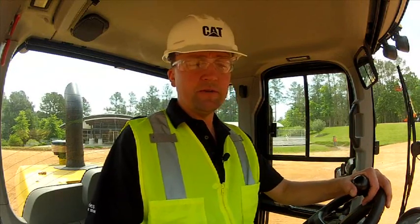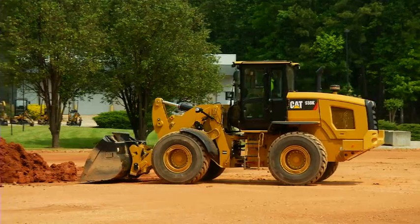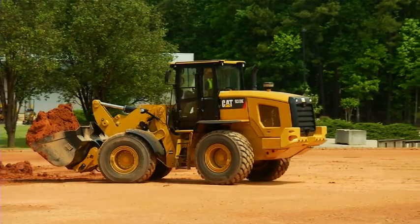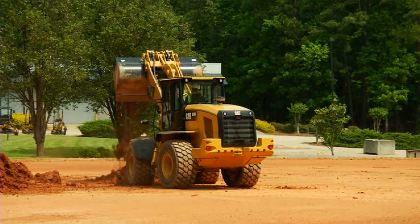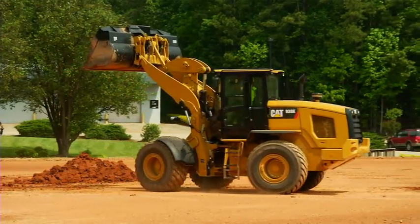Now that we've been introduced to the electronically controlled hydrostatic, let's put all of those features in practice with some simulated truck loadings. I'm going to put the machine in gear, range two, and approach the pile at maximum RPM to get max power, using my left pedal control to adjust my wheel slip. As I back away from the pile at the back of my V, I'll use my left pedal to come to a full controlled stop at max RPM for good hydraulic speed. Dump into my truck, control my ground speed with the left pedal, and back and set for the next pass.